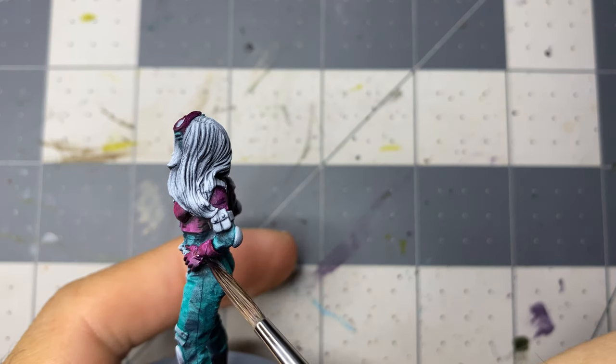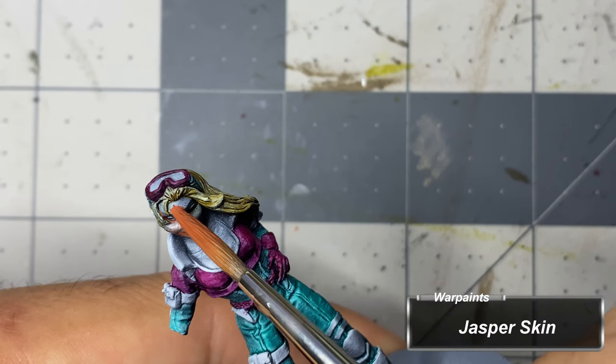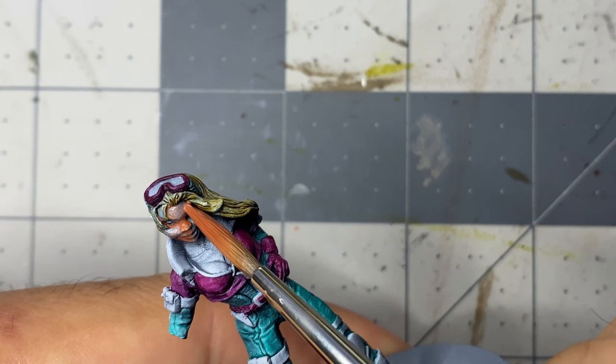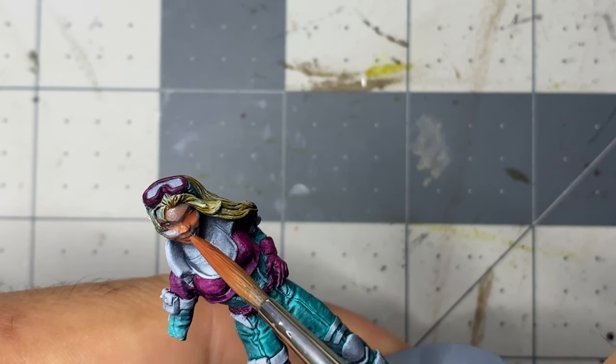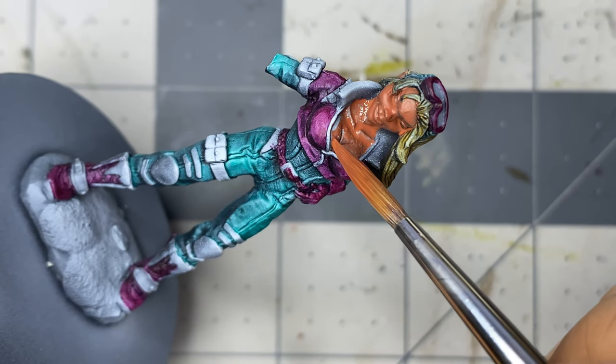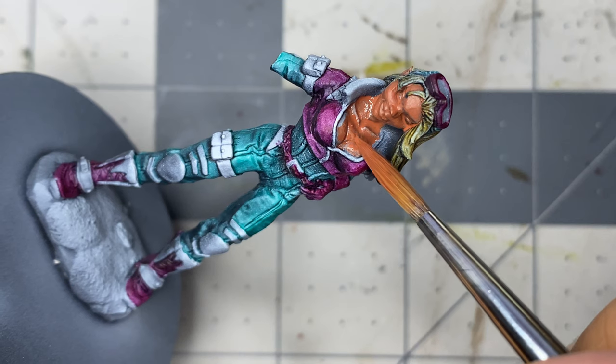I then paint the hair and varnish, and begin to work on the flesh. This is mostly the same colors as the previous Sophie miniatures I've painted, but I decided to take a different approach since this miniature is so much larger. I start with a base coat of Jasper Skin and will be layering my way up, down, and then back up again.